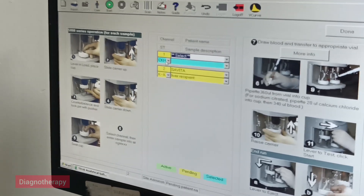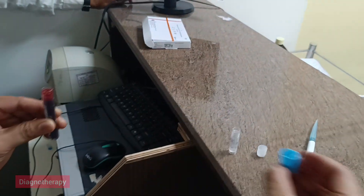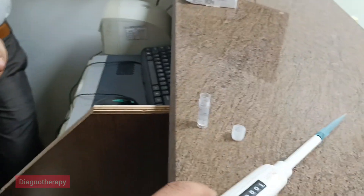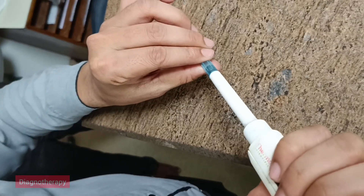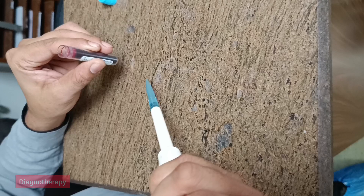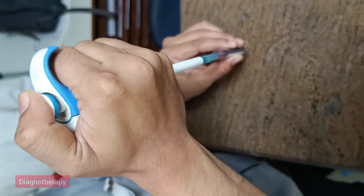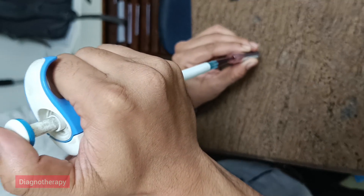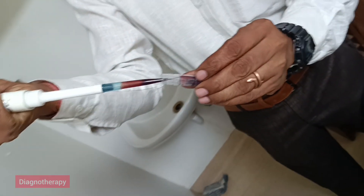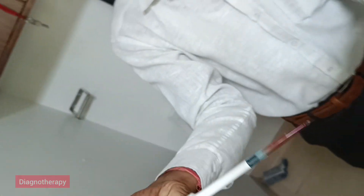Now we will carefully take the blood sample and pipette it out into this container. Now we have put the blood in the curing cup.